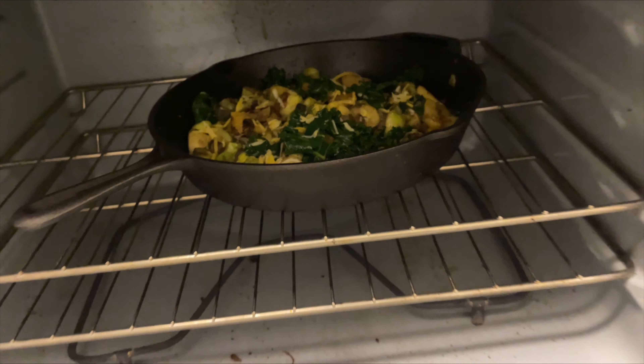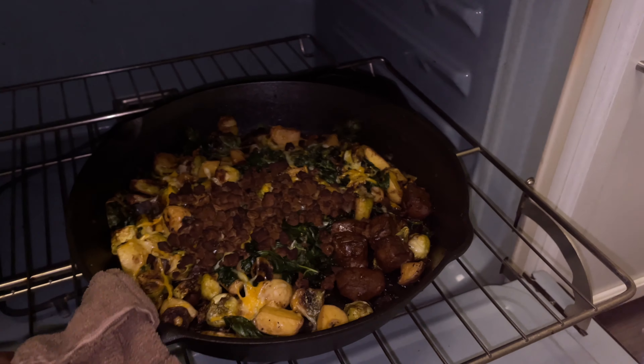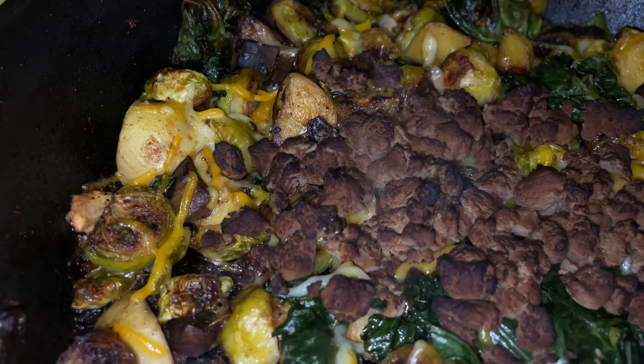I basically cut up brussels sprouts and potatoes and allowed them to pan fry first. After they pan fried, I added the peppers, the onions, and the kale, and let that cook.